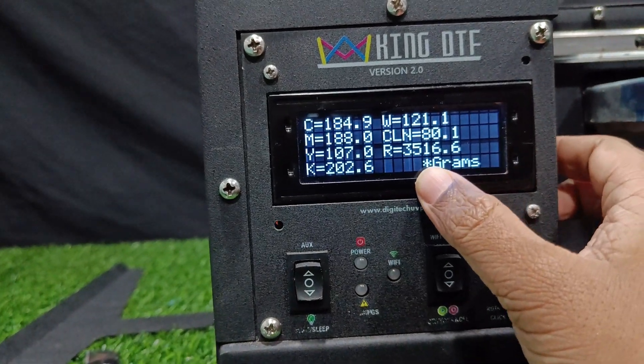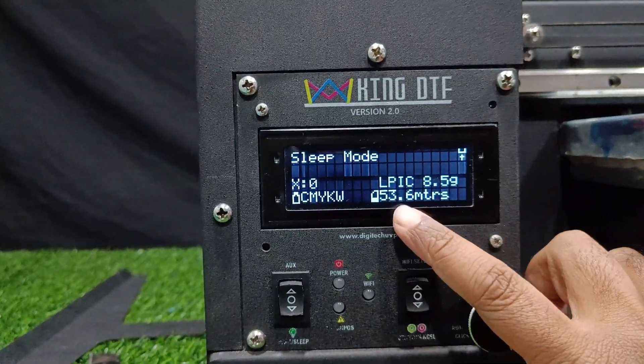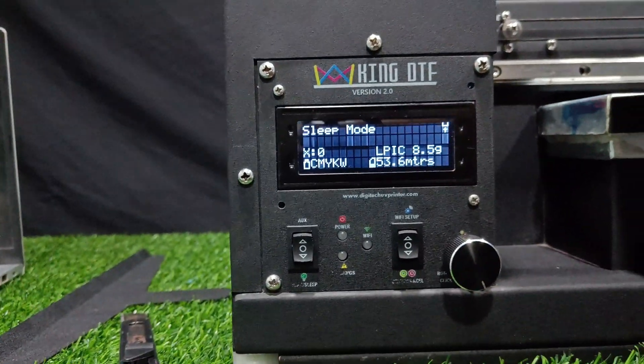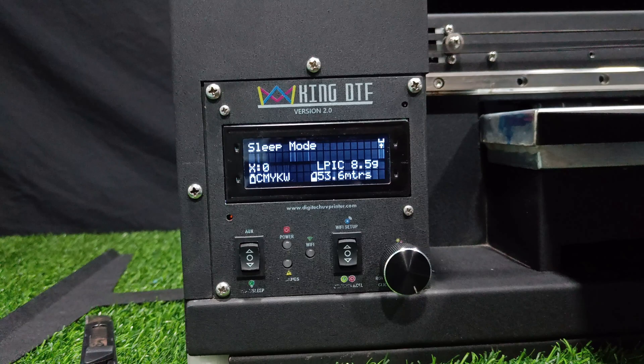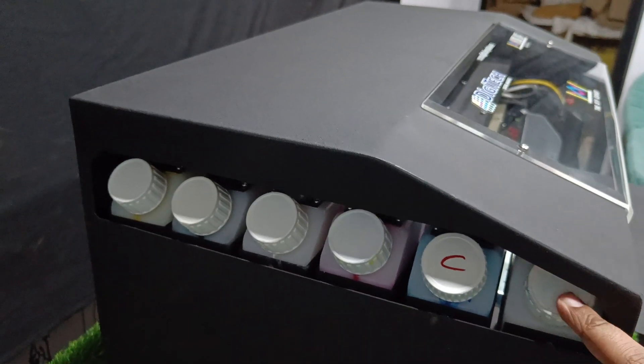R is for the roll — this is the weight of the roll, and it will automatically convert into meters and show you how much meters of roll is remaining. You might be wondering what the cleaner is — it has an extra ink tank for cleaner, which is one of the most important features of this machine.